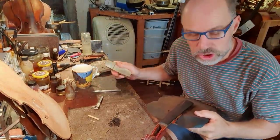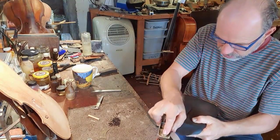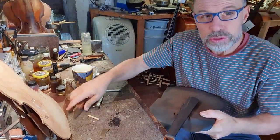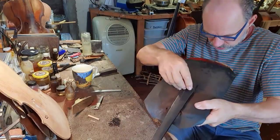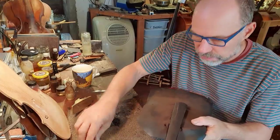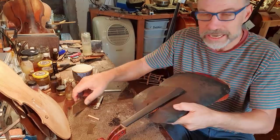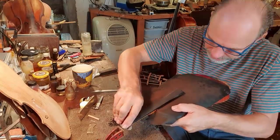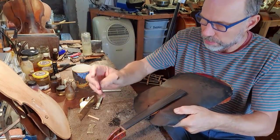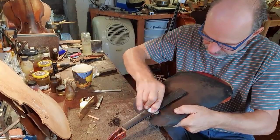I've pretty much finished planing this — just doing the last little bit. I'm happy with the curvature, so I've checked it and I'm happy with it. I'm just going to round off — when I plane it there are all these little jagged edges, so I'm just going to take those off with a scraper. I actually bend this scraper and that way it gets the shape of the fingerboard.